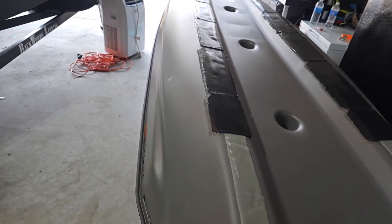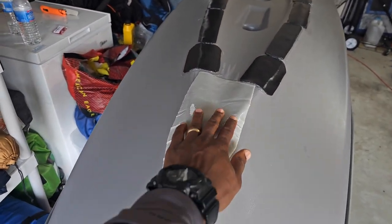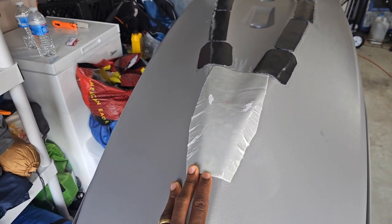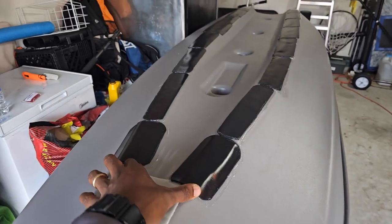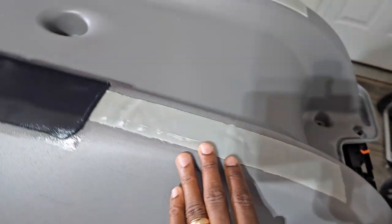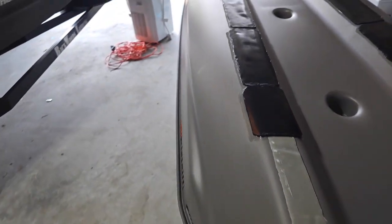I have two different keel guards on here right now, and I changed it up for a reason. The first one in the front — I haven't even taken the kayak out yet. I just dragged it around a little bit to see how this works. This is the Gator Guard patch, the largest patch they have. It's a 9-inch by 12-inch patch, so 12 inches long and 9 inches wide. This section is about 4 inches, going to about 6 inches here. I had a 9.5-inch patch, and I took a 2-inch by 12 piece and put it right there on each side.